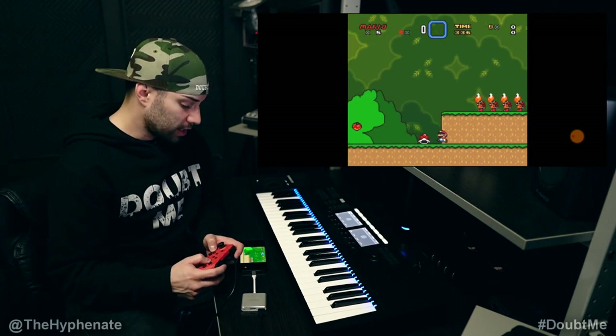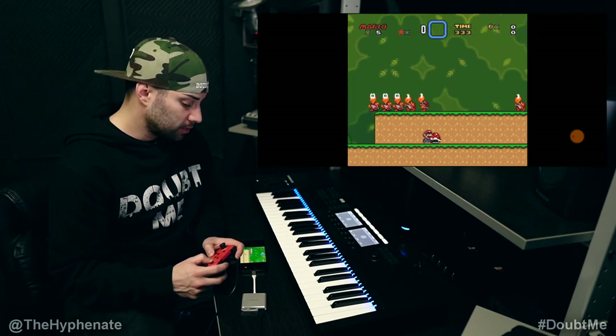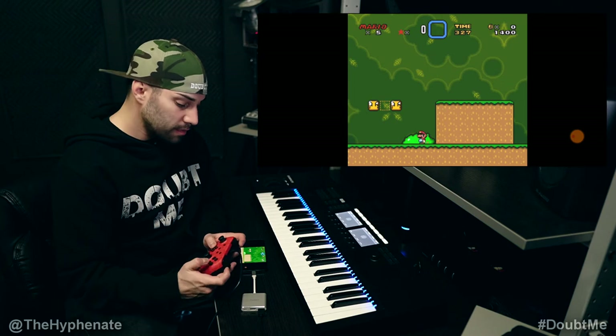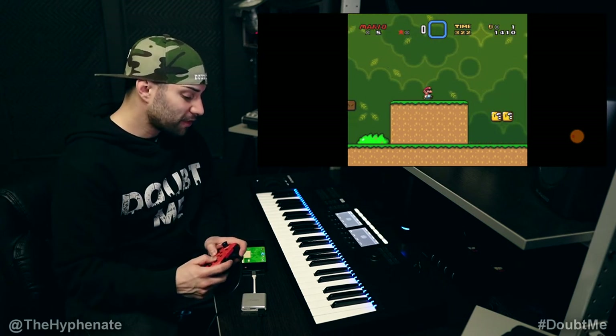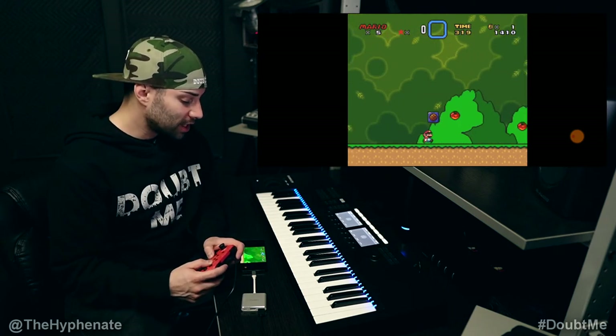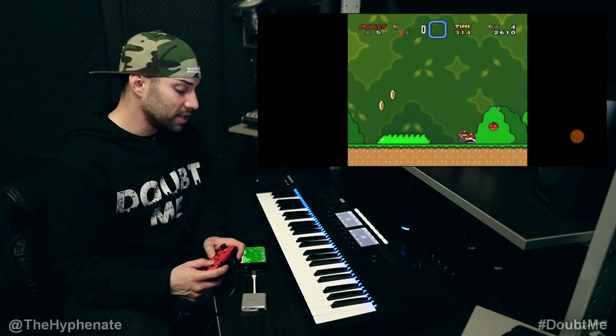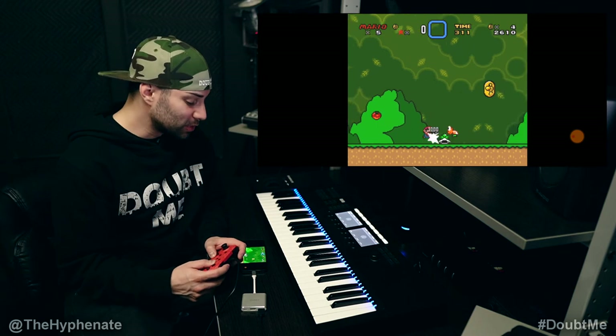The run — I can hold Y to pick this up, I can throw this, jump, do my little spin move. This thing is flawless. I love this app. I love the Super Nintendo. Being able to play all these games is really, really fun.